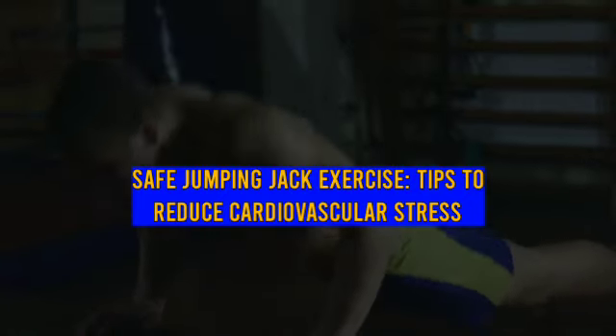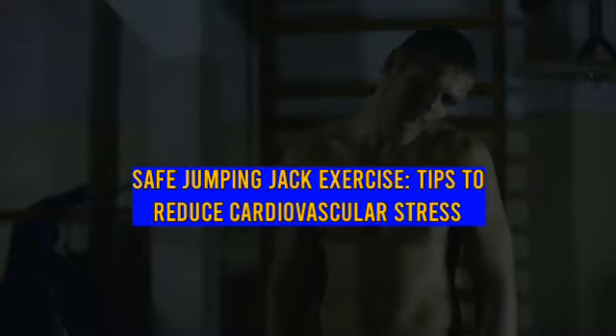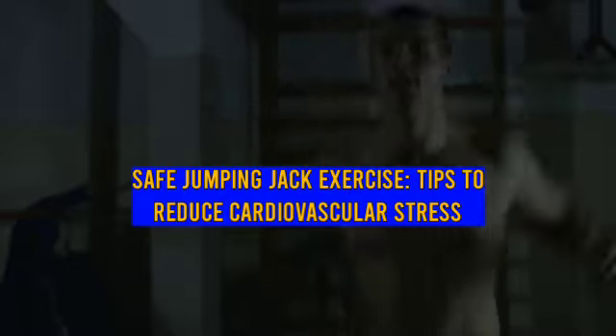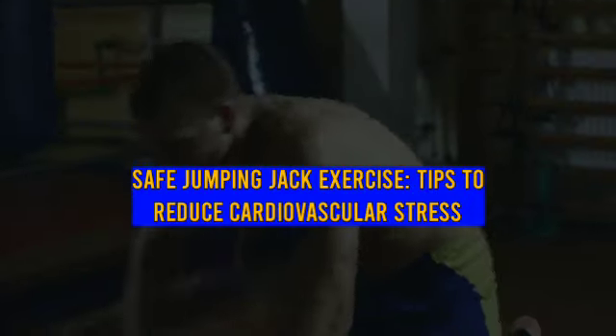Be aware of the impact on your spine. Repetitive jumping in jumping jacks can cause issues with your back, especially if the technique is incorrect. The rapid increase in heart rate during jumping jacks can put pressure on your cardiovascular system. Monitor your heart rate and ensure you take sufficient rest.